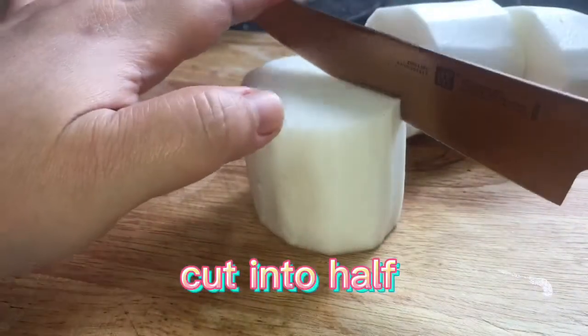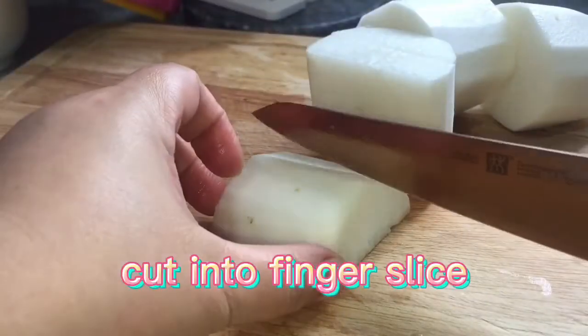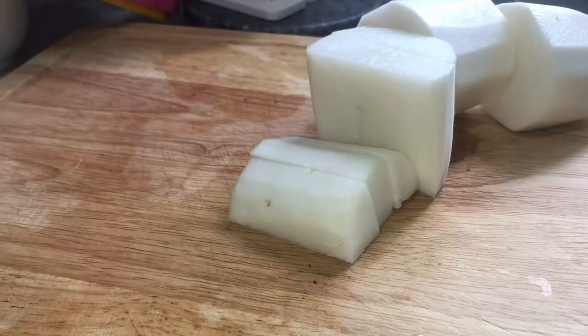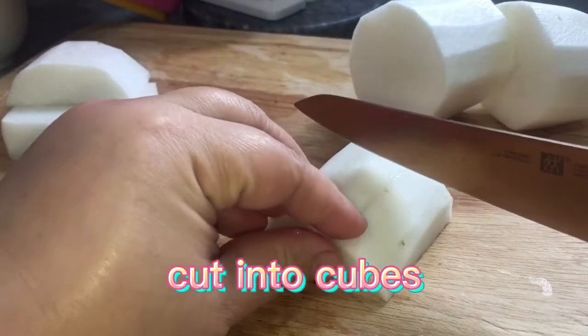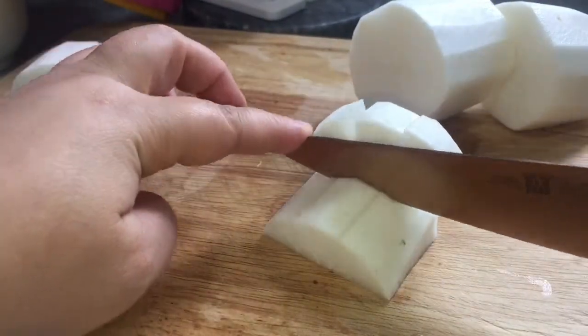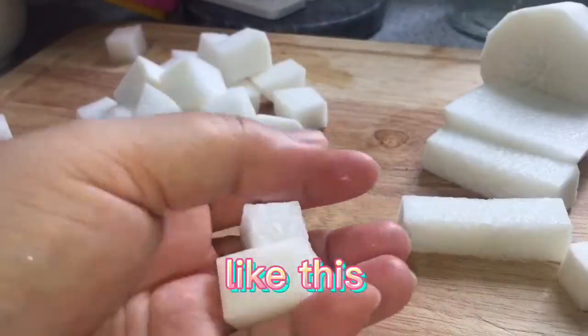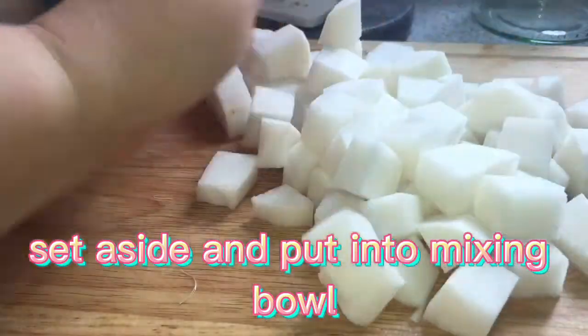Cut into half, then cut into finger slices, and finally cut into cubes like this. Set aside and put into a mixing bowl.